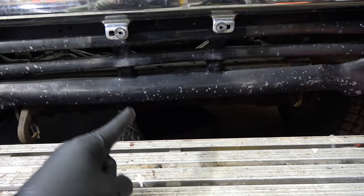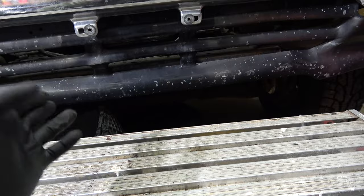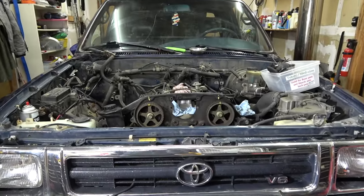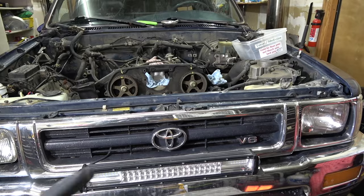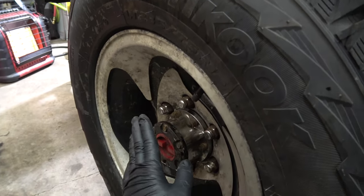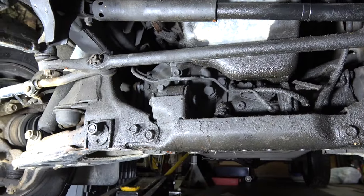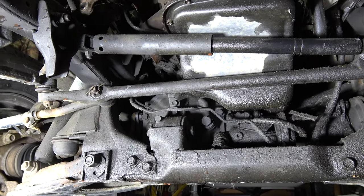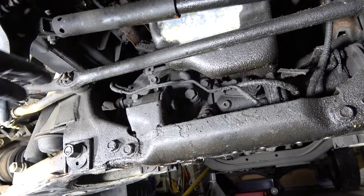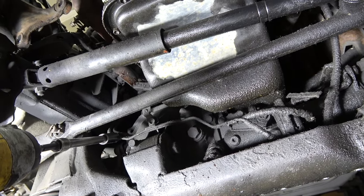Now I'll show you how to remove the actuator and do the shift fork mod — it's really easy. You don't have to drain your differential oil, but a little bit will come out, so you might as well drain it and put fresh fluid in. Down here on the front diff — if you have a skid plate, remove it. You want to delete this main vacuum line right here. It has lines that come up into the sensors and has a 12mm bolt here and another 12mm here.